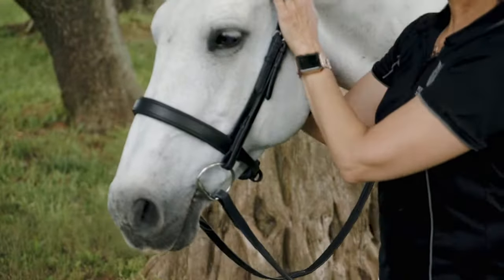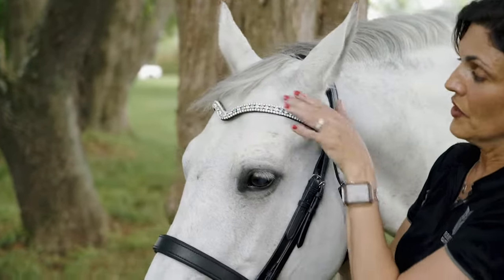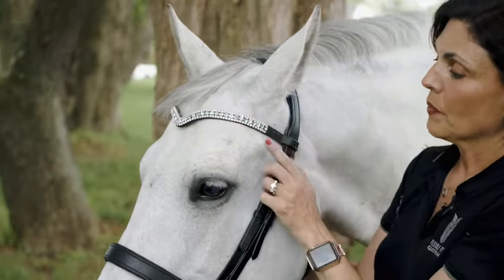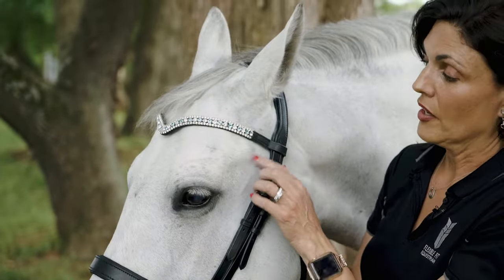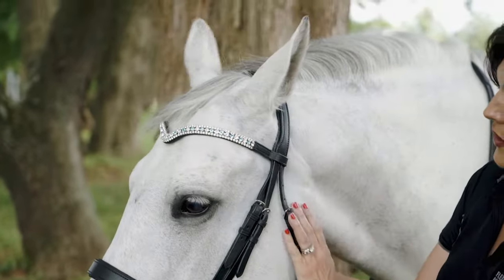Talking about your brow band, you want to be sure that you can fit two fingers under it so that it's not pinching or encroaching the ear. Make particular note of the temporomandibular joint — the TMJ. You want your brow band to sit just above it, so there's plenty of room in that area.